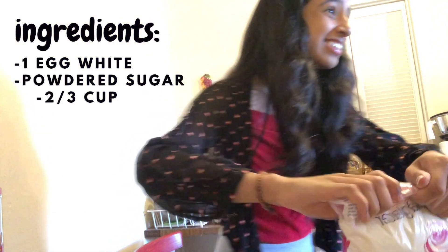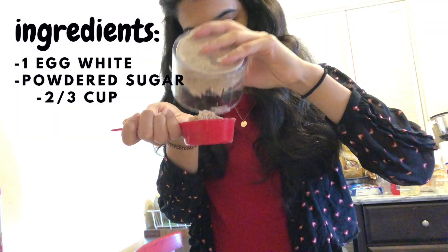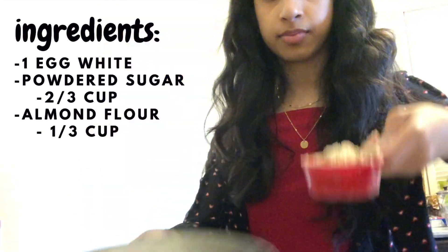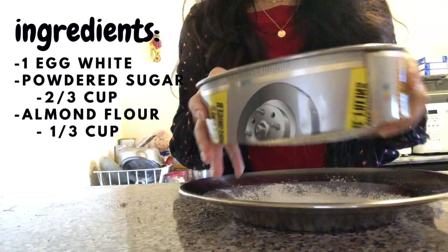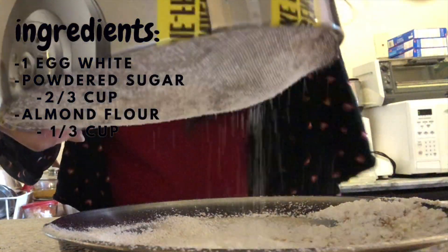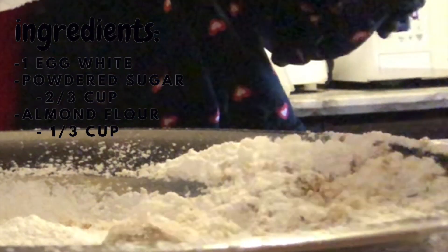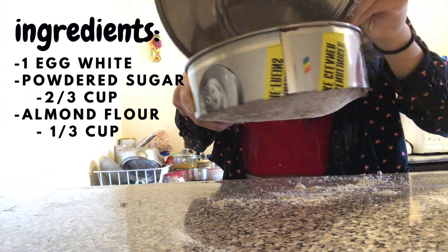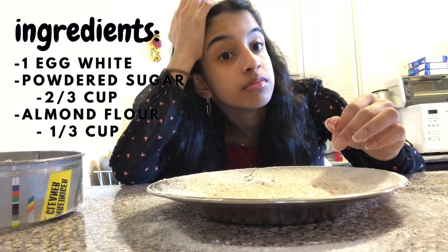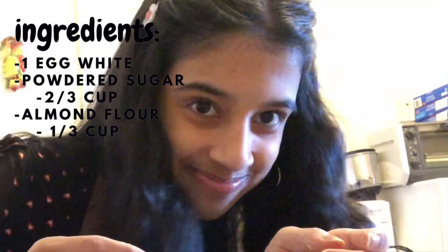Then I put the sugar away and got almond flour — it's pretty much just ground up almonds — and got a third of a cup of that and poured it into the sieve with the sugar. Then I shook it to make it powdery, forgetting that it's ripped on one side. So I had to pour everything back into the sieve and start all over again. It left a big mess and I was already getting tired, but I somehow finished and cleaned up everything off the counter.